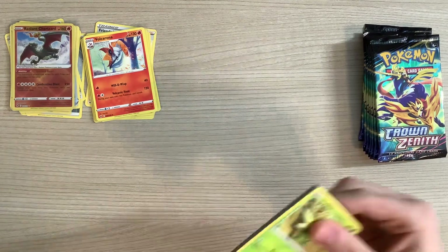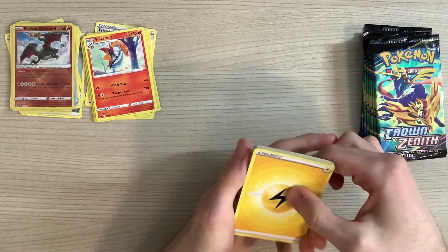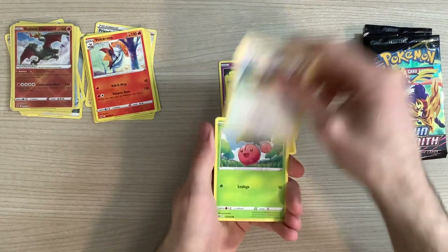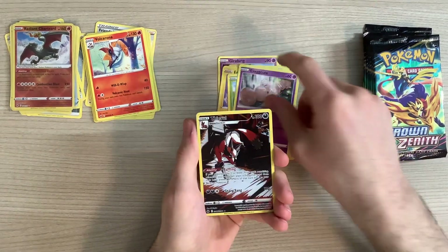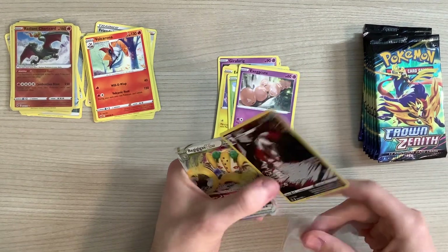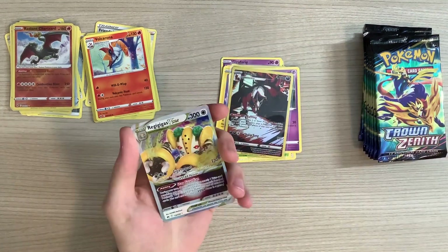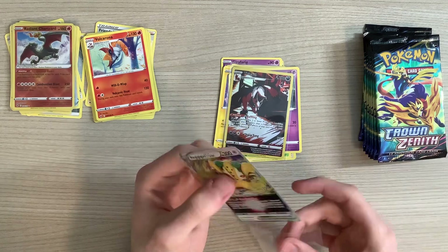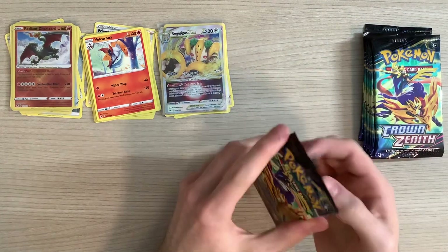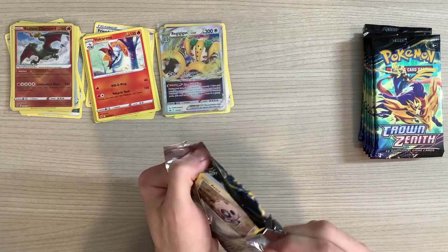Third pack. Code card. Girafarig, Pinurchin, Pokémon Catcher, Scyther, Emolga, Yungoose, Cherubi, Exeggcute — oh, we got a... oh, we got a GG in the second to last slot and a V-Star in the last slot. I'm really enjoying Crown Zenith — this is my eighth pack. I might have to go buy a couple more of these boxes, you know? It's fun to open stuff when you're more likely to get stuff.